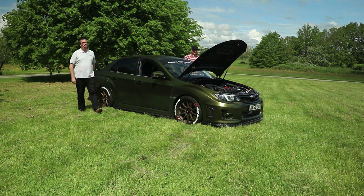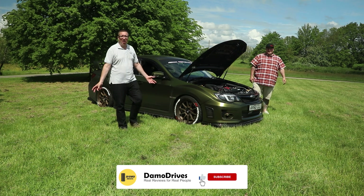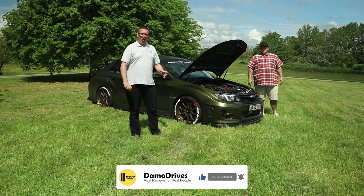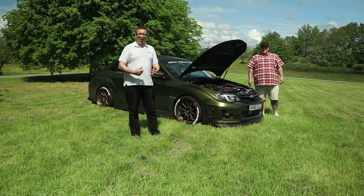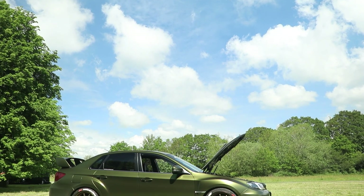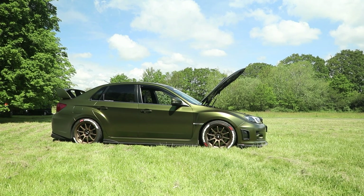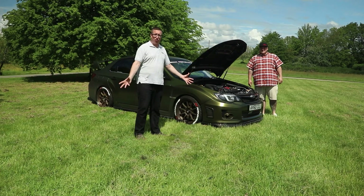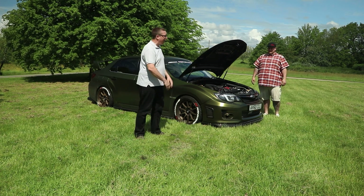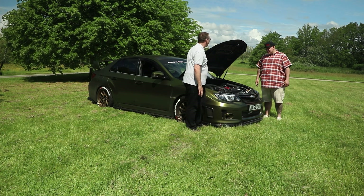Good morning guys and welcome back to Demo Drives, bringing real reviews to real people and answering some of those questions other channels might not talk about. We've got something a bit different here — I've teamed up with Arkham Performance, a tuning and wrapping company down in Eastbourne, and they've got one of their customer's cars. I've got someone who knows pretty much everything about the car, so before we go out for a drive with the owner, we're going to have a look under the bonnet and talk about the styling. Let's talk about the engine and what's happened to it.